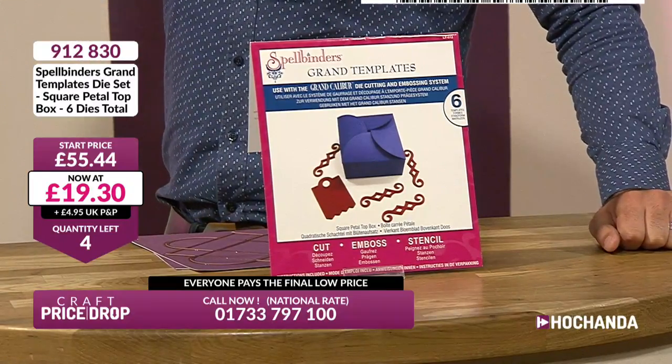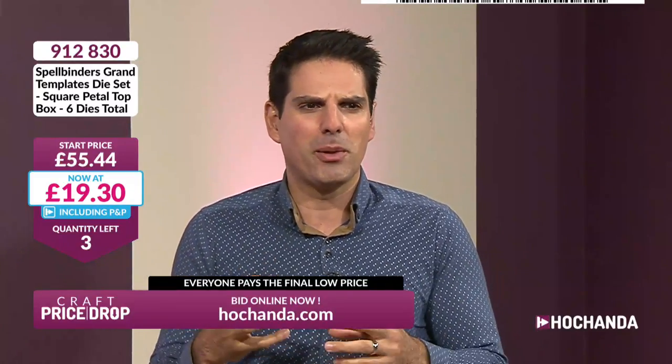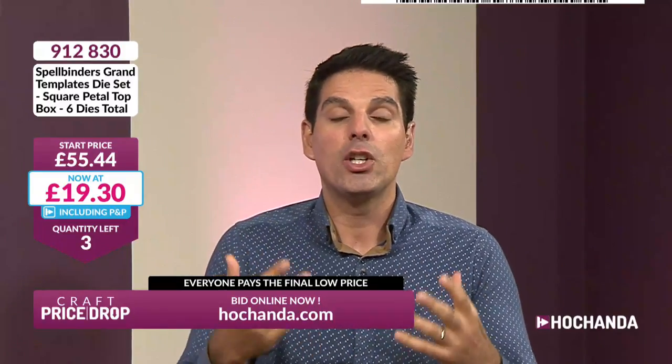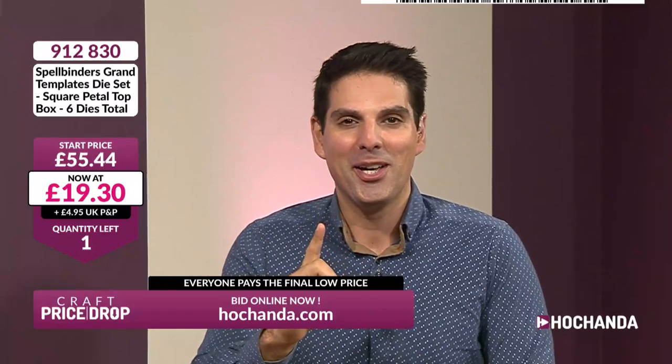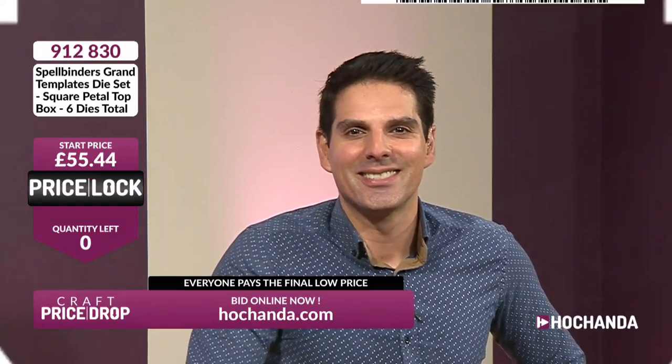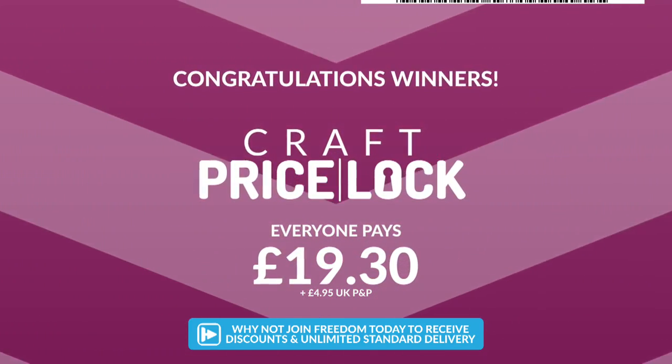It's a die you're going to go to again and again when you want to give that gift — handmade jewellery, homemade biscuits, anything you want to present beautifully. You can make your own box and it will look luxurious. Two more remaining — at that price you will not regret it. If you're a Freedom member, that is your delivered price. One chance remaining — Gillian, well done, you're going to have the last one. Everybody pays the final low price of £19.30 plus P&P.